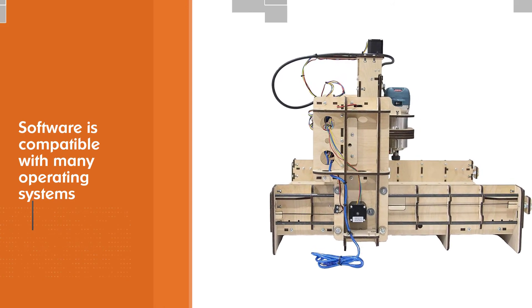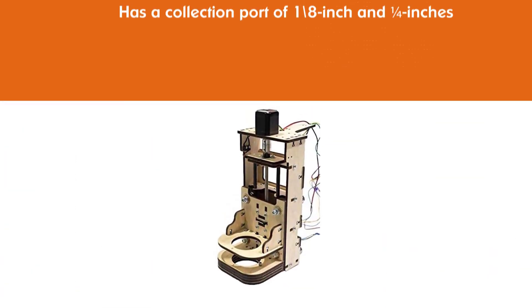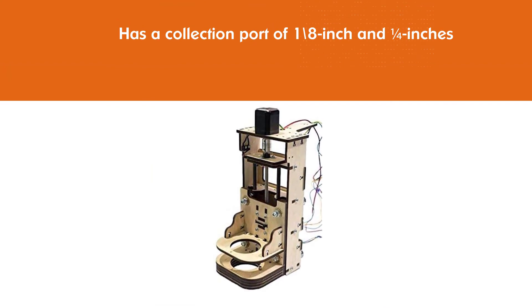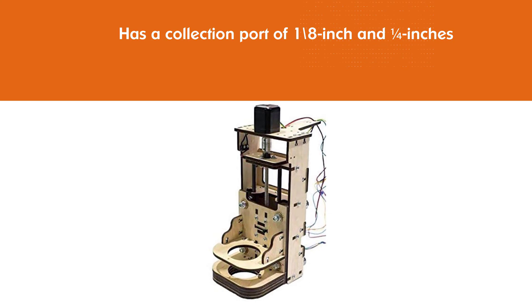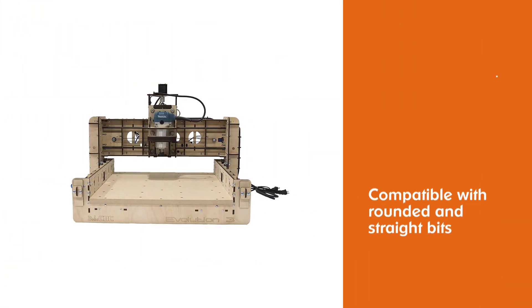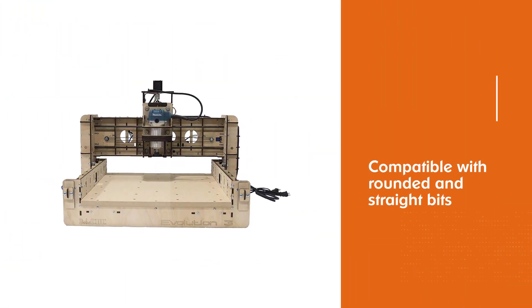The manufacturer integrated this tool with a DeWalt spindle that has a collet of 1/8 inch and a quarter inch. This size allows the machine to be compatible with rounded and straight bits with sizes between 1/8 to 1/4 inches.